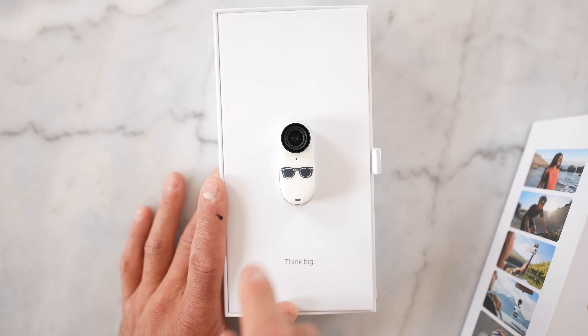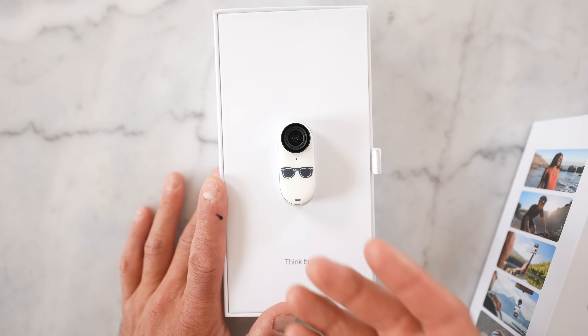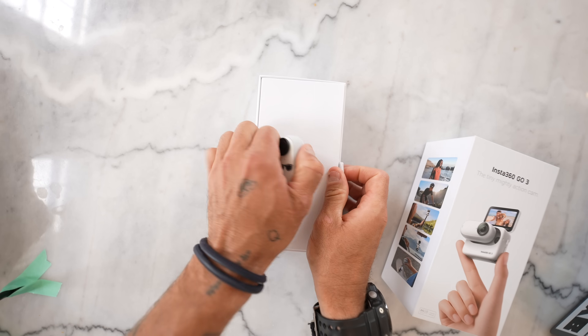These glasses don't come standard. Insta360 did that for me to make sure I give them a favorable review.